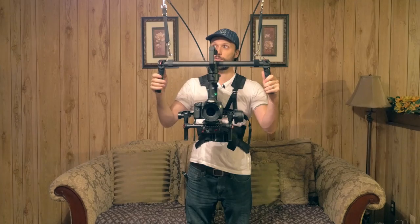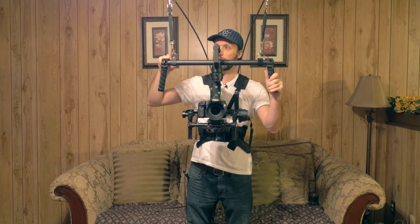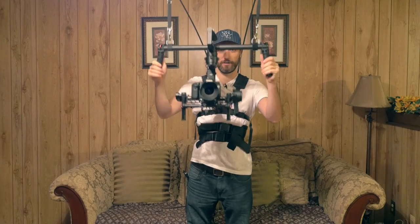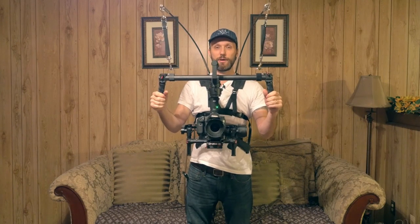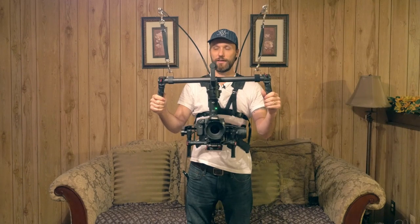Even with these straps, you can't adjust it quite as much, but you can adjust it so that the camera is actually at your eye level. It's a really cool system — without it, I think it's kind of impossible to work with these three-axis gimbals for longer than a few minutes at a time.